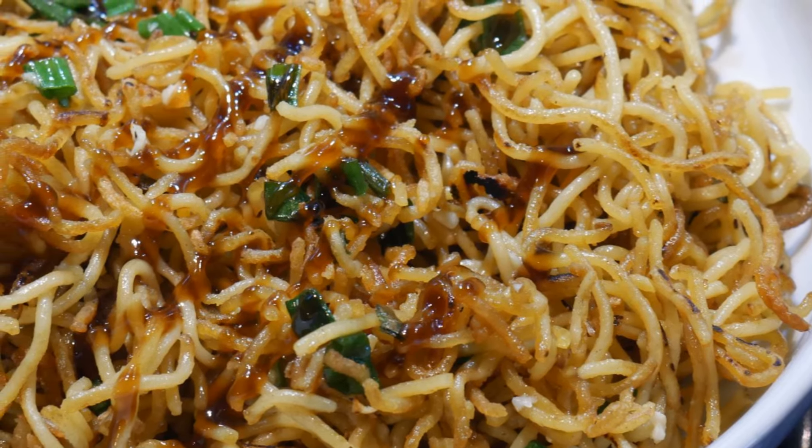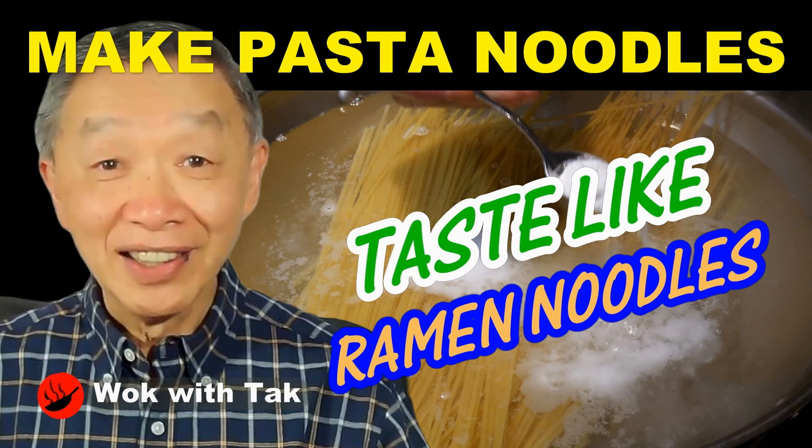Recently, a viewer Sally wrote to me. She told me that you can treat spaghetti noodles with baking soda while you are boiling them. She said that when you do this, the spaghetti noodle will become softer in texture — not like you boiled it for a long time, but it will be soft and a little bit more elastic, which makes them more like ramen noodles.